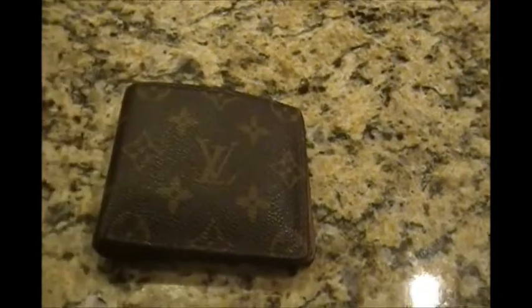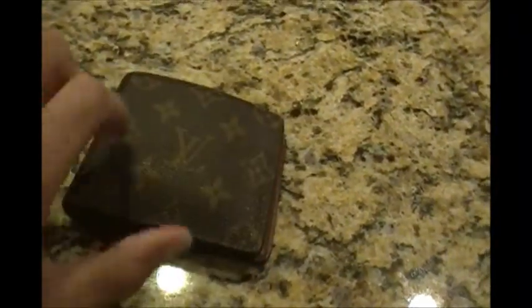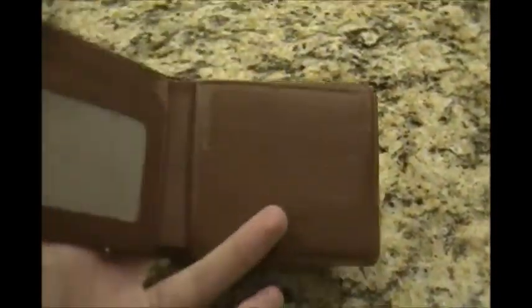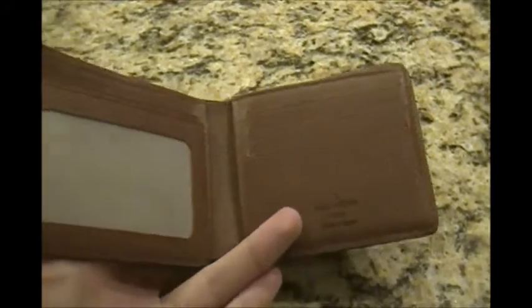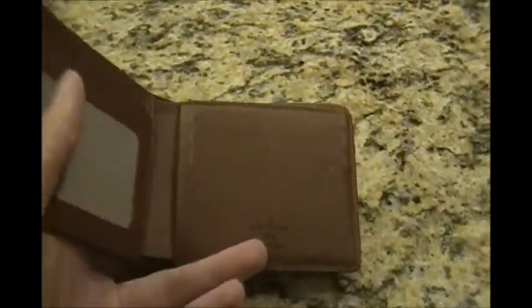This is not something you buy for practicality's sake. It's something you buy because you appreciate the brand, you appreciate the craftsmanship, and you like the style of it. You can hold a couple of credit cards, a driver's license, and a few bills and you'll be in good shape. But this is not something you're going to be stuffing to the seams — if you overstuff this wallet, you're going to rip it apart.